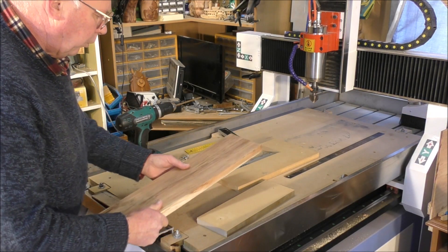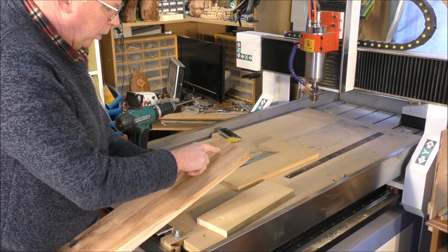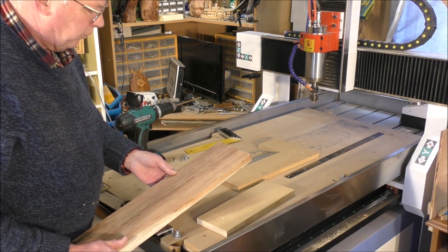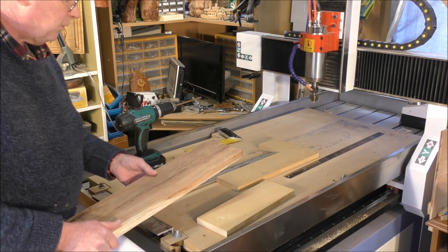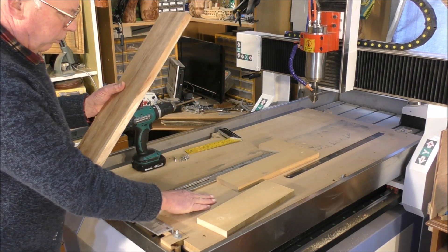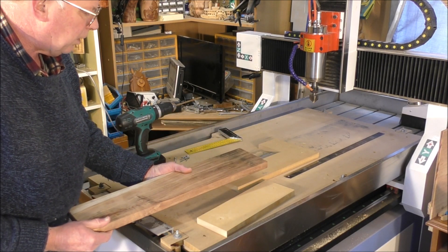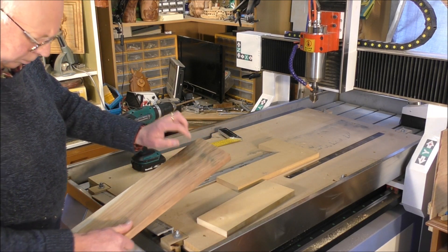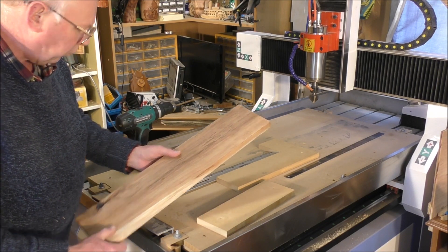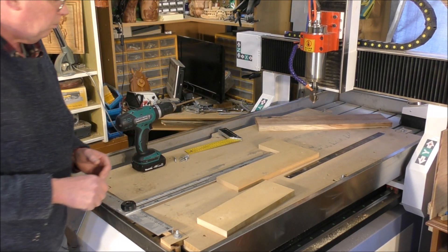Okay, so what I'm doing at the moment — we are going to machine first of all the back of this. I haven't made my mind up whether I'm going to put the clock face in first or bore the recess out first, but I'll decide in a minute. Then we need to put this board square on the table and do the first process, then turn it over and do the second process. I've made a simple jig to enable that to happen.